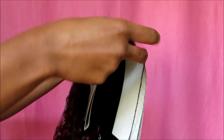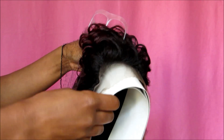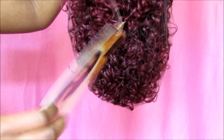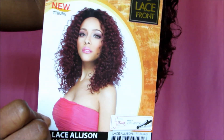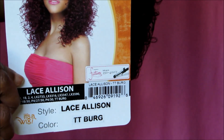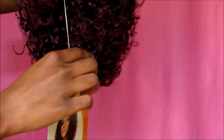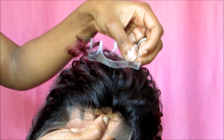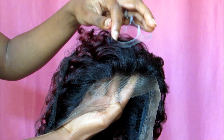It has a form holder to keep the shape of the wig, and a label with the specs of the hair, including the picture and the color — again, this is TT Burgundy — and it is tangle free. There's also something that looks like a little crown, which is so cute, and it comes with a net.